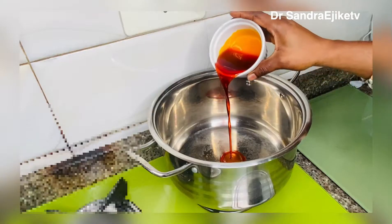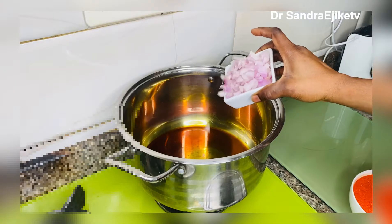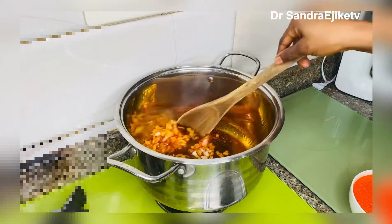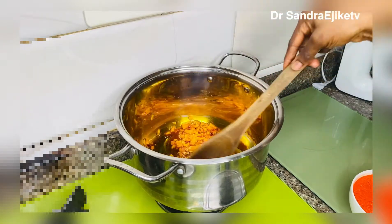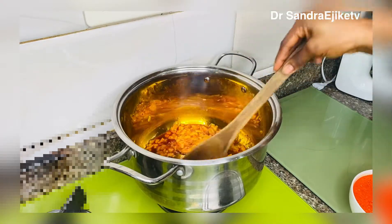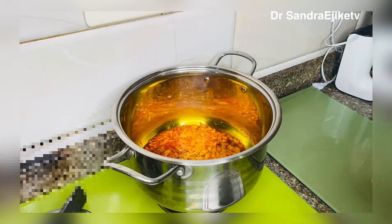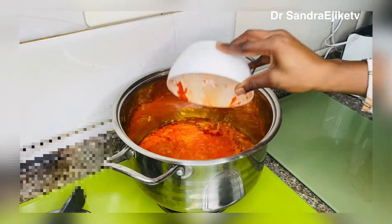I'll be adding manuni red oil. I noticed my burner was too hot so I reduced it to medium heat. Add your chopped onion into the red oil and stir continuously so that it wouldn't get brown — I just want that aroma that comes out from fresh onion. I'll be stir-frying continuously so the onion won't brown, then I'll be transferring my blended tatasi with habanero pepper into the pot and keep stir-frying so it wouldn't get brown.